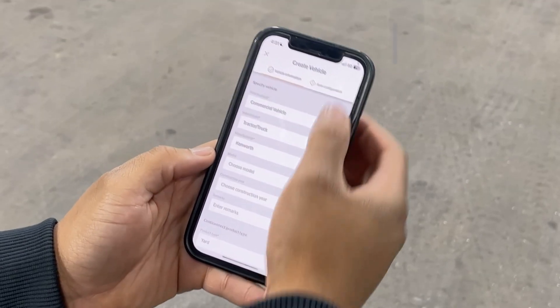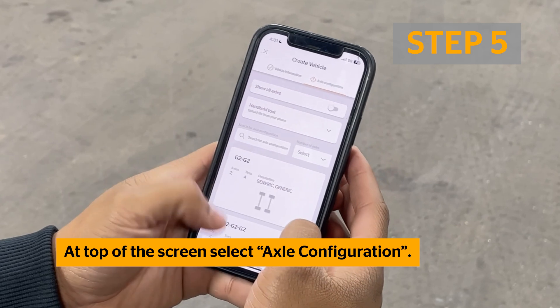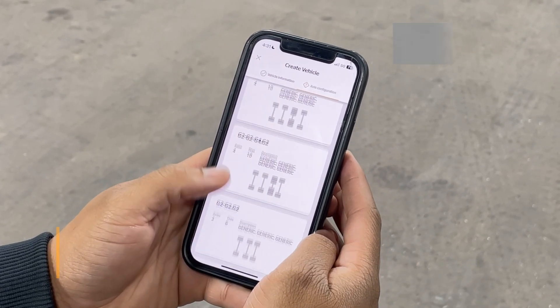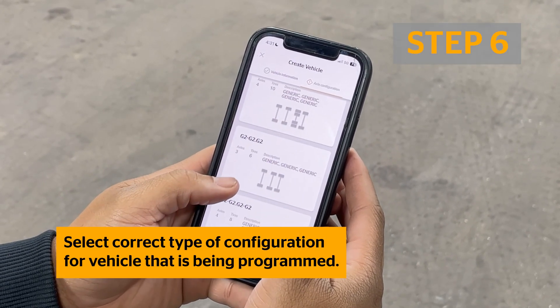Once all necessary information has been entered, select the Axle Configuration tab at the top of the screen. Next, find and select the correct axle configuration of the vehicle you are programming sensors for.